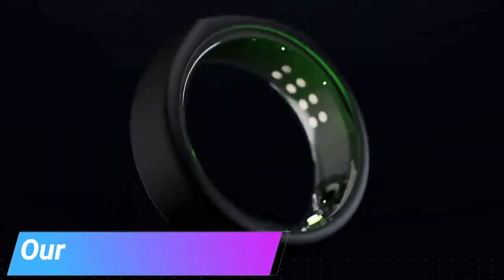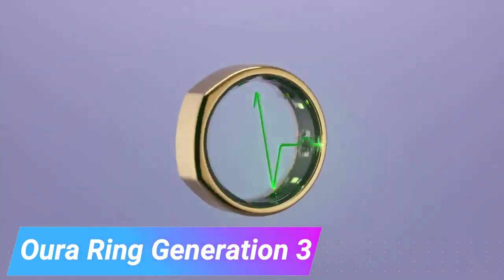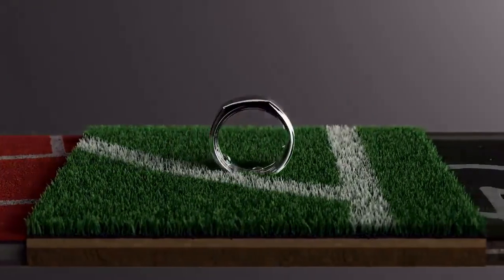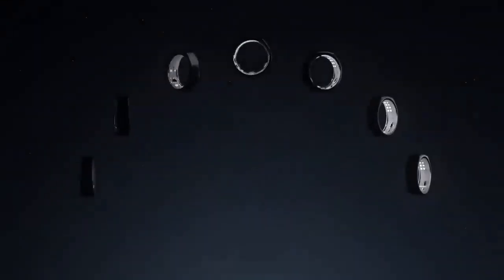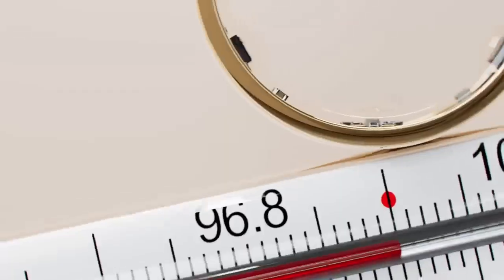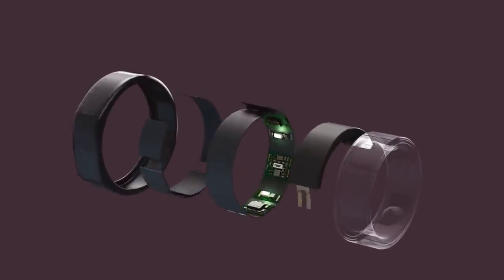Check out this stylish ring that looks after your health. It's packed with various sensors, constantly monitoring your heart rate in real time, even during workouts. The ring can also track your blood oxygen level and sleep stages, contributing to better sleep quality. Women, in particular, will find some features especially useful. The dedicated mobile app gathers all your data, offering personalized recommendations and instant alerts.